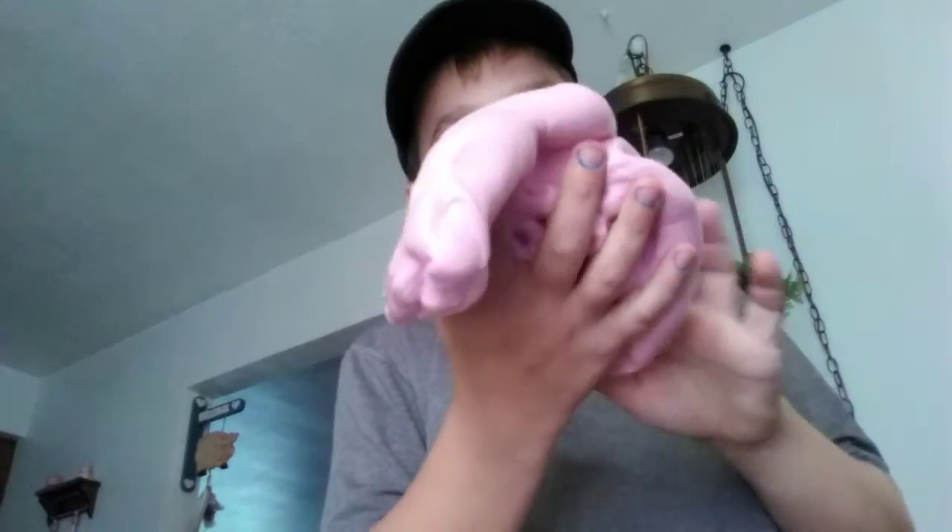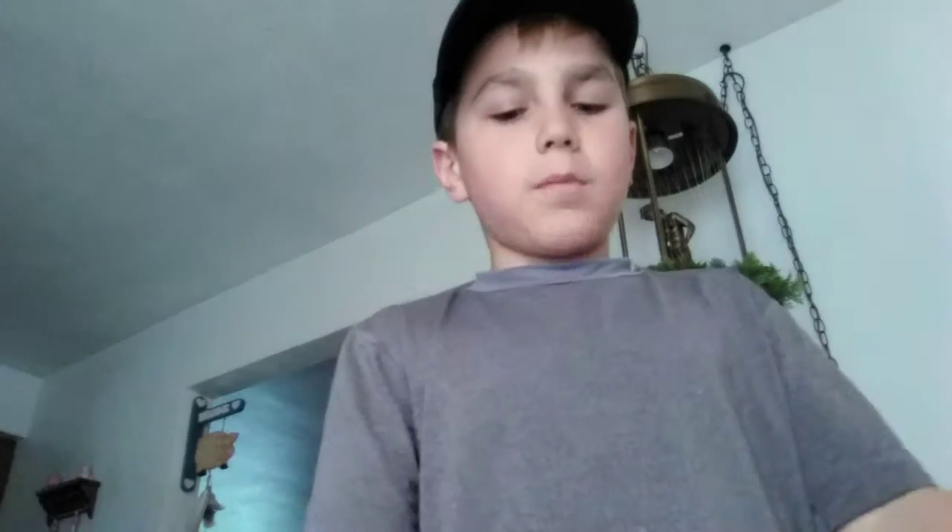It doesn't matter how much glue you put in it. This is not sticky at all — it doesn't stick to my hands. So how you make it is that you put glue in it, and then you put two bottles...